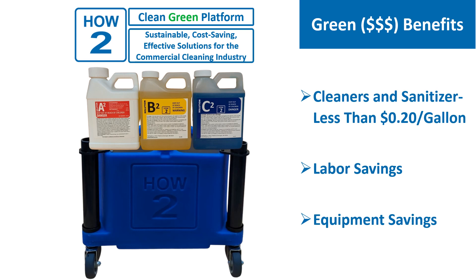Savings in three major areas: 1. Solution costs less because of our technology. 2. Labor is reduced by improved methods. 3. Equipment is eliminated by a very inexpensive platform.